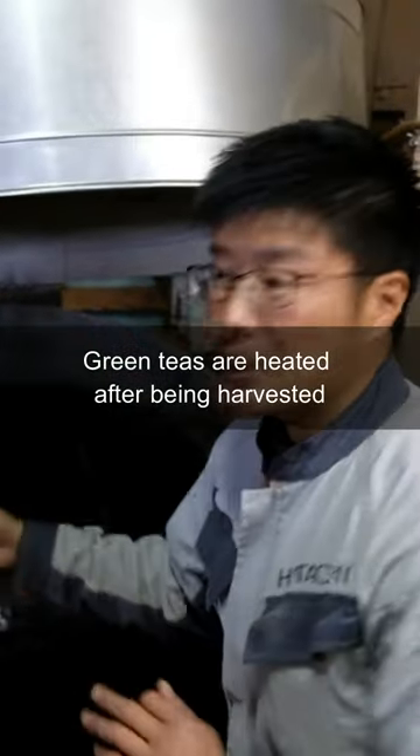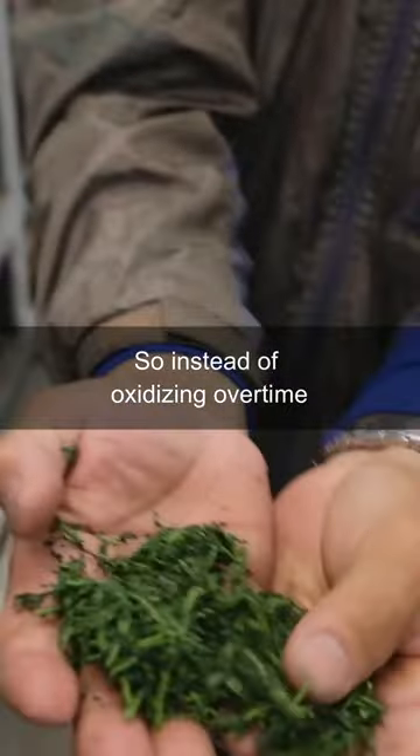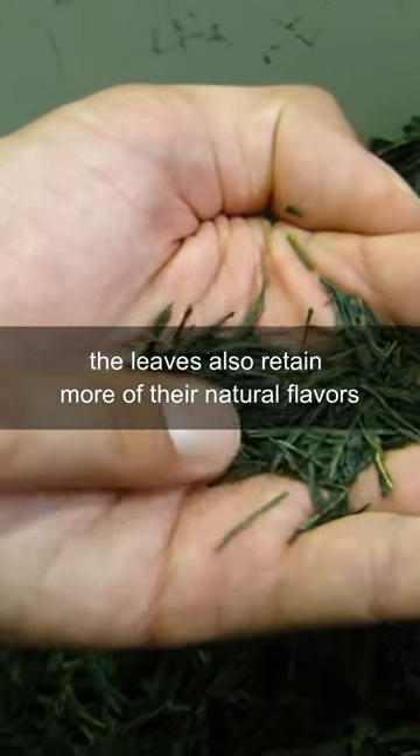Green teas are heated after being harvested. This heat deactivates the enzymes that cause oxidation, so instead of oxidizing over time and turning into a black tea or an oolong tea, the leaves stay green.